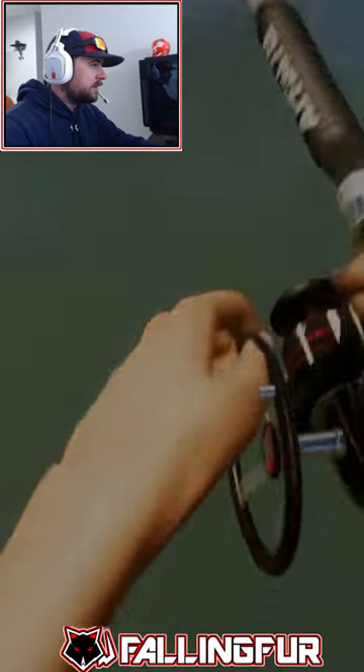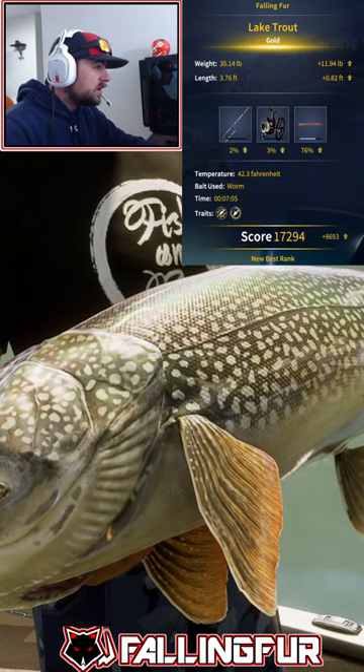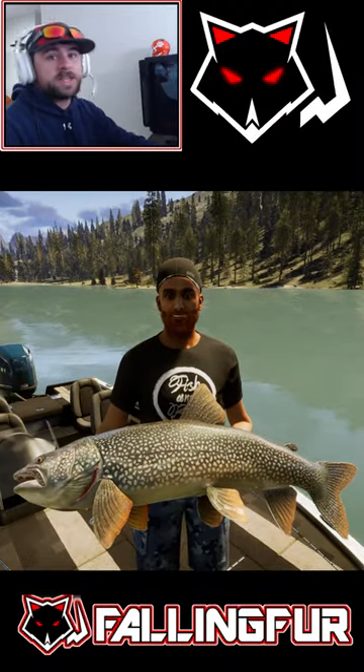Come on, let's land it — yes! How big is that? Oh my, that's a 30-pound golden trout — are we kidding? I gotta zoom this out. Someone's gonna tell me how big these things really get. This is crazy!